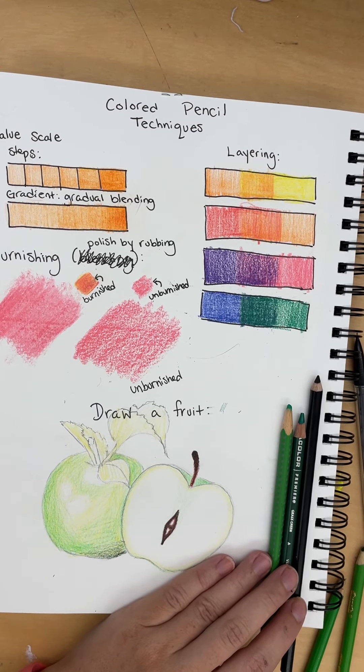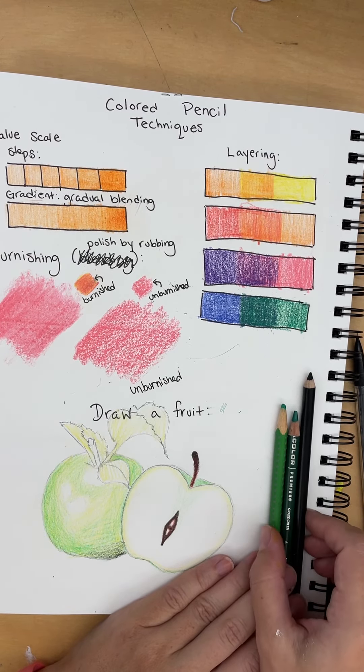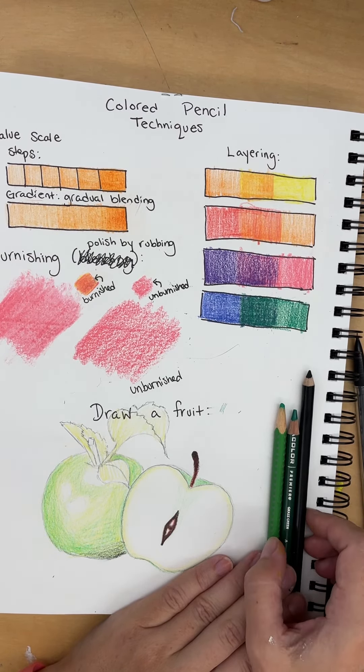I wanted to make a quick video demonstrating how to finish the apple that we started in class. For the remainder of the apple you'll need a light green, a dark green, a brown, and a black colored pencil.